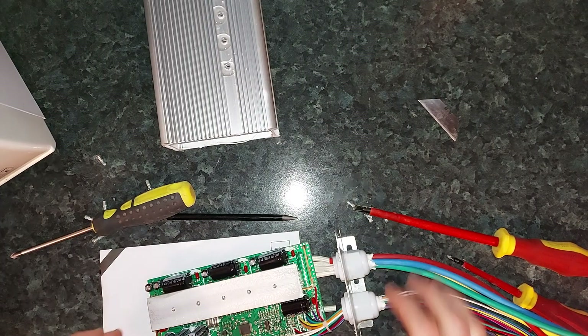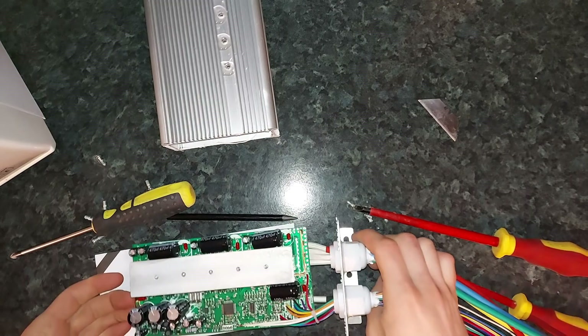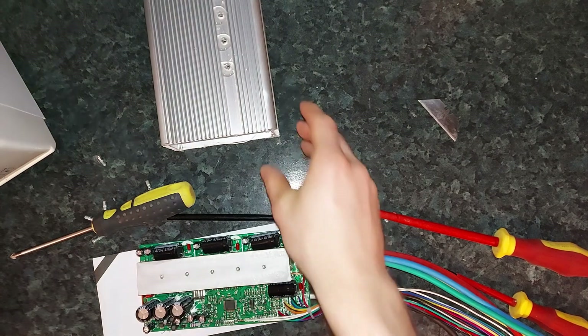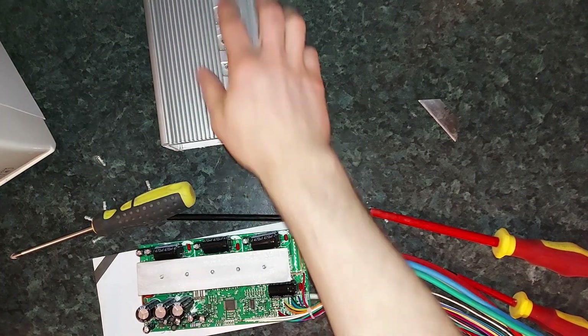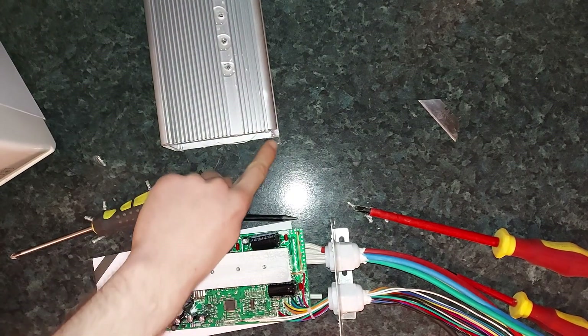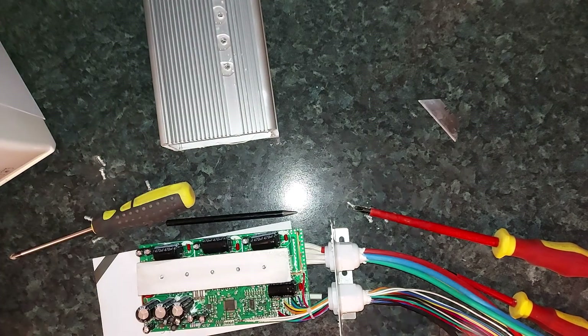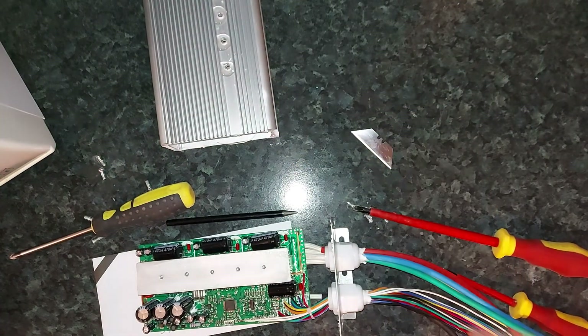Hi everyone. What I've done here is disassembled one of those massive controllers that I got for the electric bike or electric tractor project. It's quite simple — you just need to take out all the screws on the top and all the ones on the end, then just break the seal with a razor blade and pull the whole thing out.